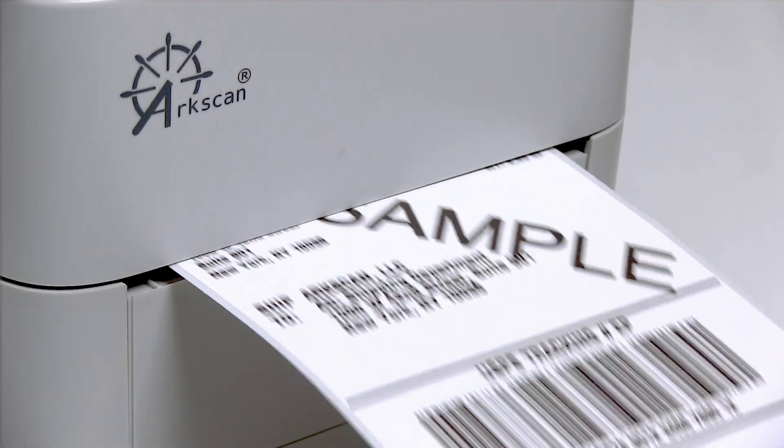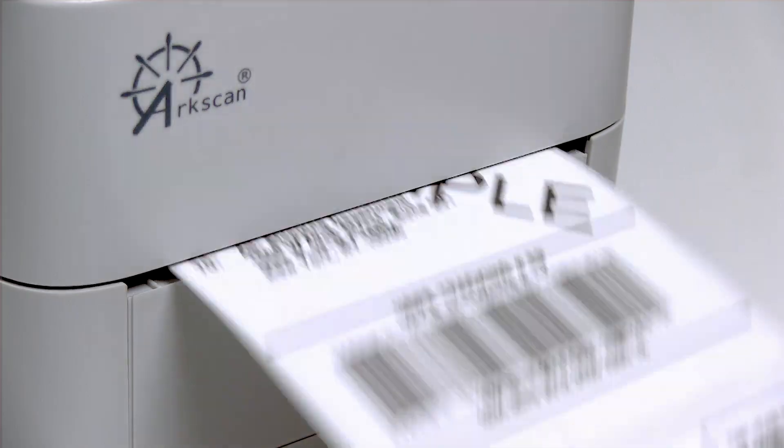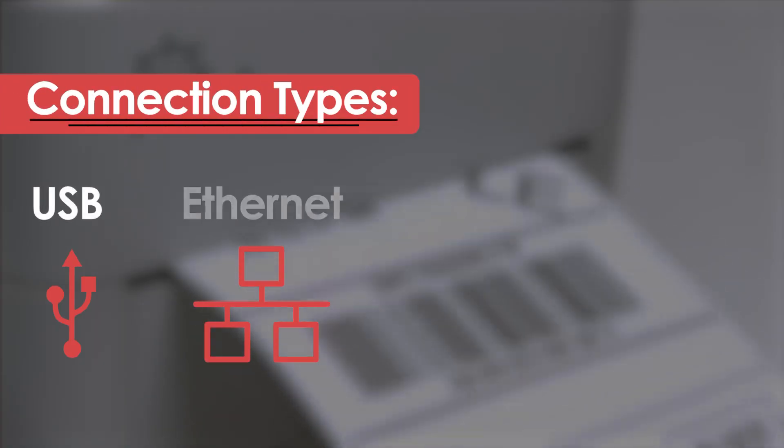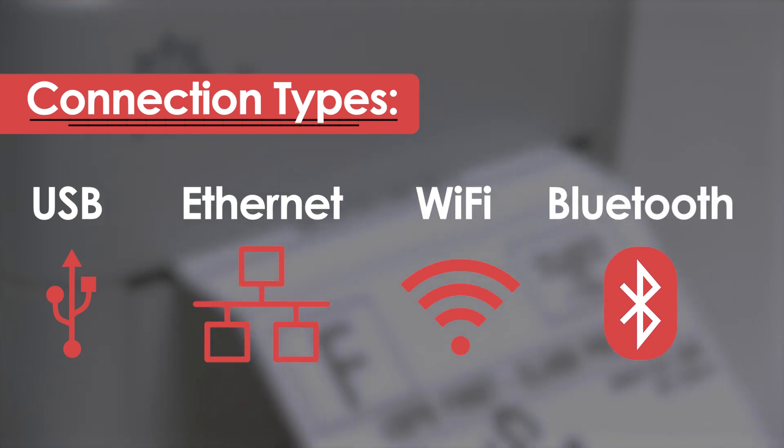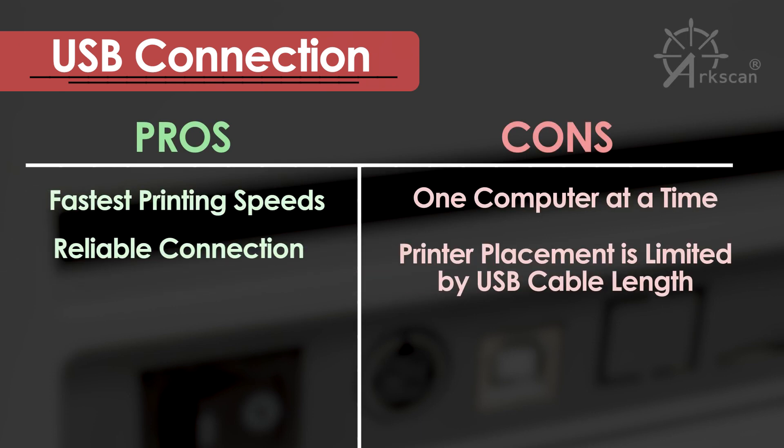Shipping label printers come with various connection types: USB, Ethernet, Wi-Fi, and Bluetooth, and each connection type has its own pros and cons. The USB directly connects the printer and the computer with a cable, which allows for the fastest printing speed among all of the connections and provides a reliable and consistent connection. However, you are limited to one computer printing at a time and printer placement is limited by the USB cable length.